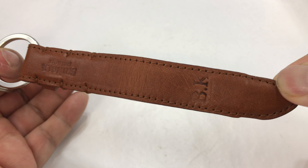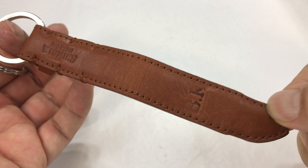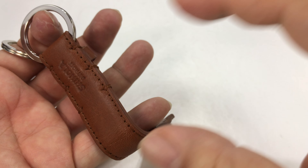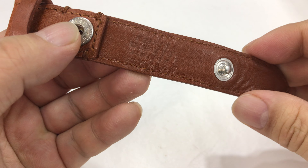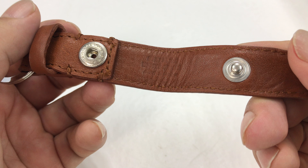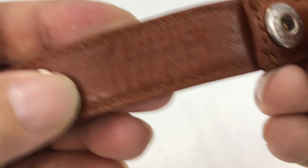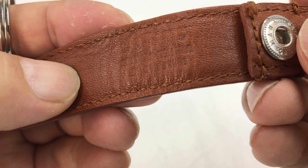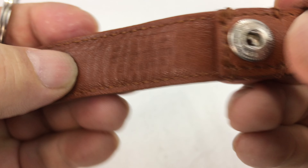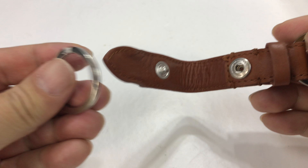That certainly looks like a watch band, which would make sense — maybe they're cutting watch band templates and then turning that one into a valet key fob. Looks like there's something stamped in here too, a little hard to read, right on the crease — probably says 'genuine leather' or what have you.